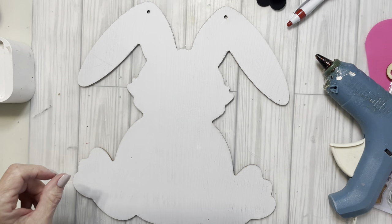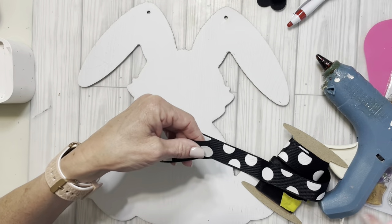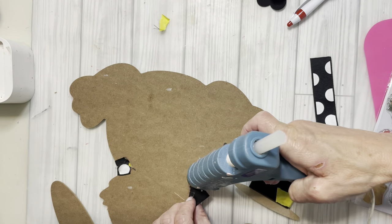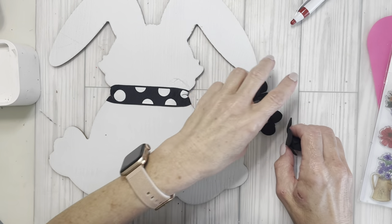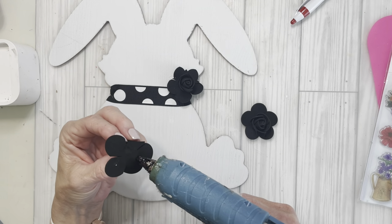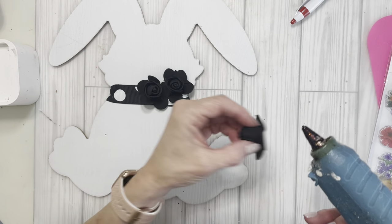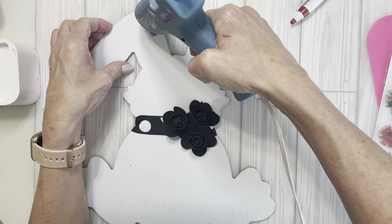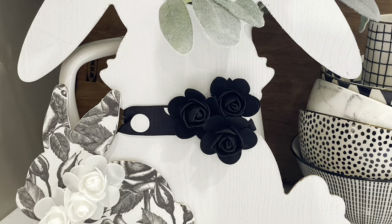So I'm going to start with this white bunny from Dollar Tree and I'm going to add some black and white ribbon around his neck. And more roses for this bunny — I'm going to use the black ones that I got at Dollar Tree around Halloween time. At this point I had not decided what I was going to do with the rabbit, so I didn't fill in those holes at the top of his ears. But I'm going to do that now with some hot glue and then paint over them with white paint. And I glued these two little rabbits together for my kitchen.